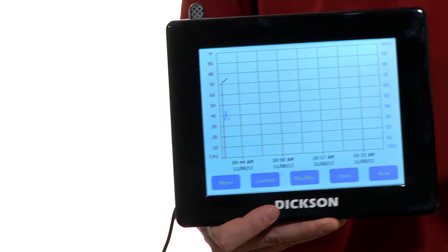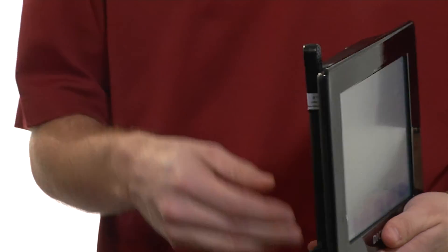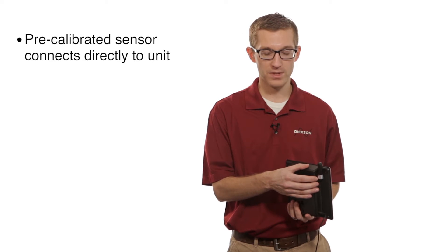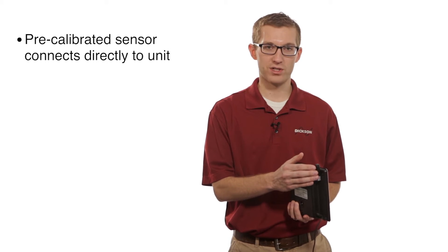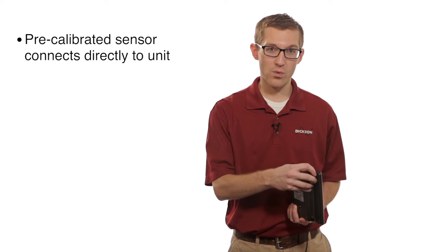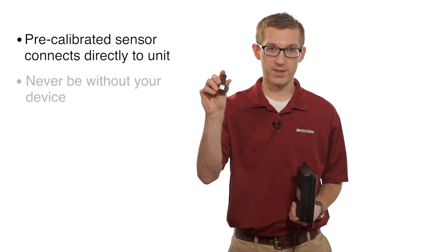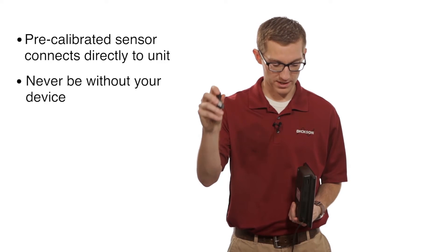A couple of cool features about this unit are the actual sensor itself. It is a precalibrated sensor. As you can see, it's connected directly to the back of the unit. All the calibration information is stored on the probe, so when it's time for you to recalibrate, all you have to do is buy one of our PCSs or our precalibrated sensors.